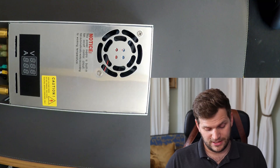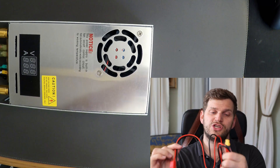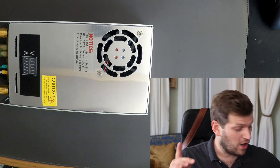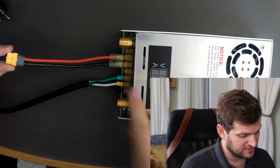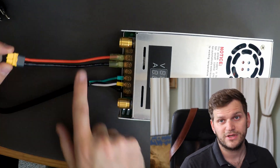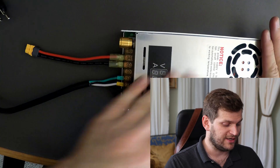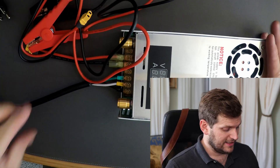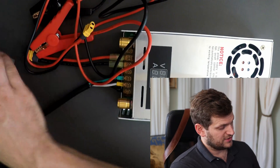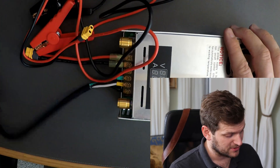With this battery I also got alligator clamps which come already with an XT60 connector. On top of that XT60 connector, I've connected another XT60 connector which you can buy pre-assembled. So I have this power supply, this connector, a second connector, and a power cord which I also bought — making it as beginner-friendly and as easy as possible.